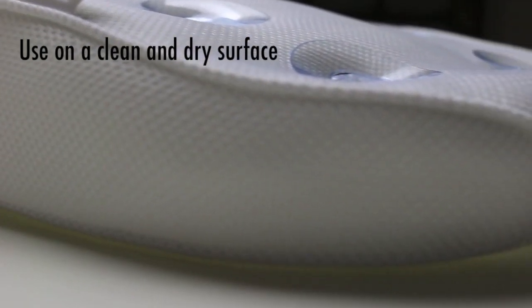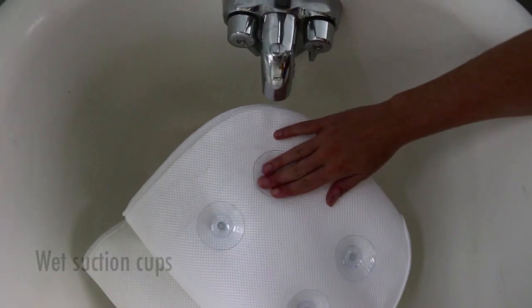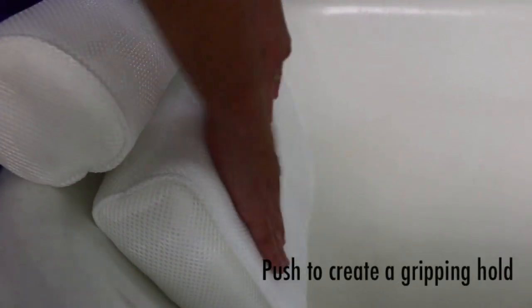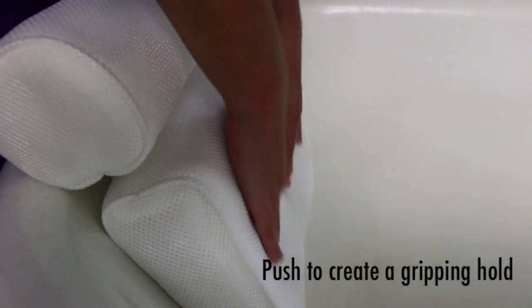Ensure your tub is clean and has a smooth surface. Wet suction cups first before adhering to your tub. Push against the front of the suction cup to ensure it sticks.